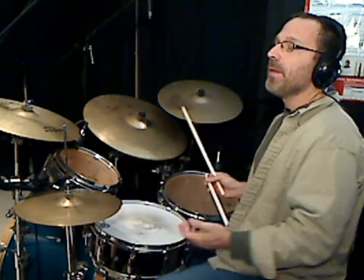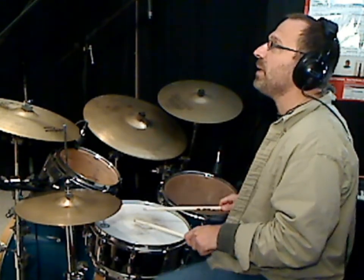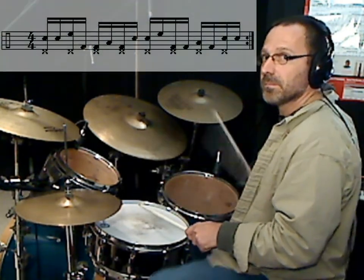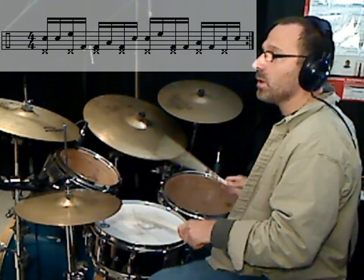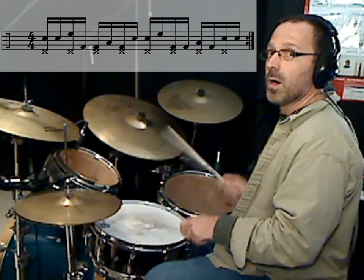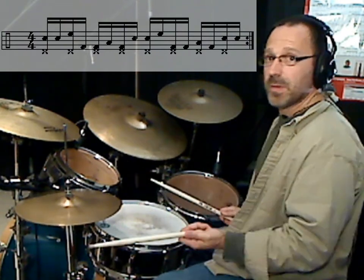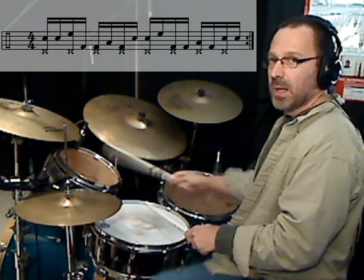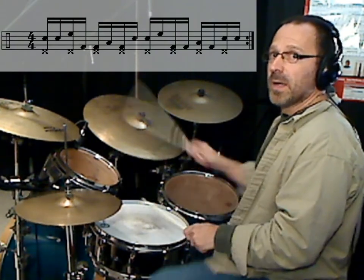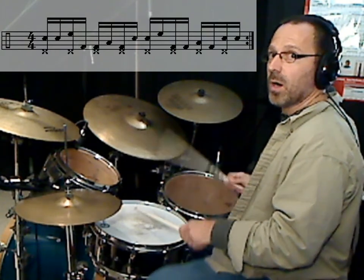So counting it out: one-E-and-a, two-E-and-a, three-E-and-a, four-E-and-a, one. I also played eighth notes on the hi-hat. One, two, three, four — one, two, three, four, one. It adds a little bit of a challenge to keep the hi-hat going on the eighth notes because the bass drum is obviously not in the same place every time, so you've got to get that balance going.